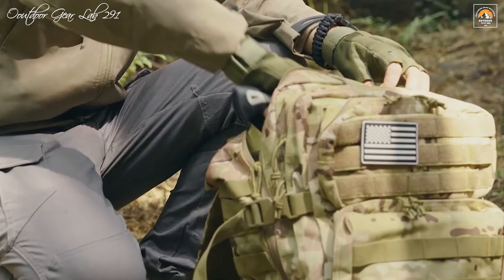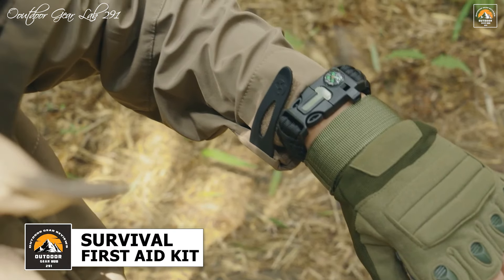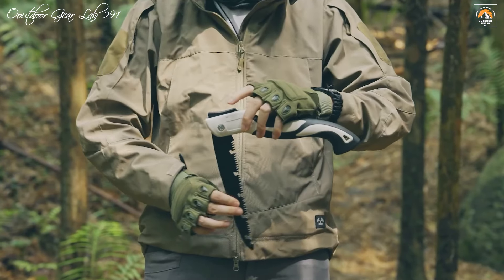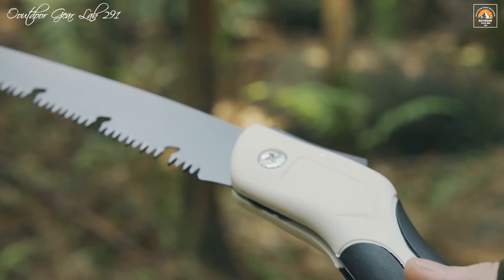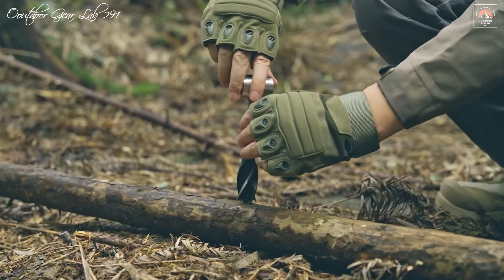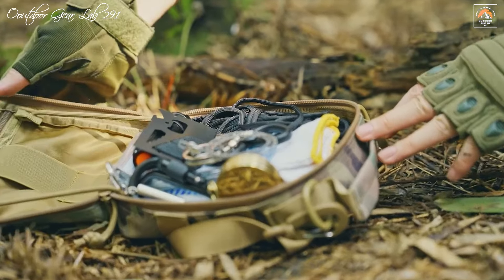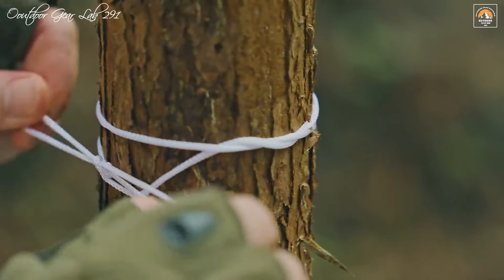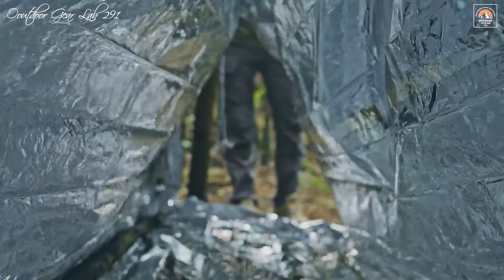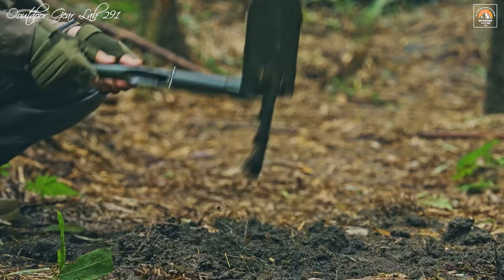The Survival First Aid Kit is a top-tier, professional-grade survival gear set meticulously crafted for outdoor enthusiasts who thrive on hiking, camping, mountaineering, and other rugged adventures. At the heart of this kit is a spacious 45-liter tactical backpack, engineered from durable and water-resistant 900D Oxford and nylon fabric. This robust construction ensures the backpack can withstand the harshest outdoor conditions. Designed with multiple compartments, it provides ample space to organize and store all your essential items efficiently. The ergonomic design includes padded shoulder straps and a breathable back panel, and with its MOLLE system, you can easily attach additional gear and accessories.